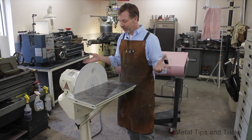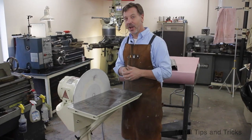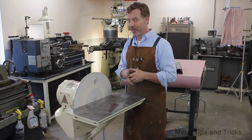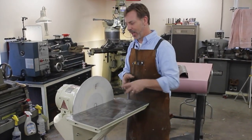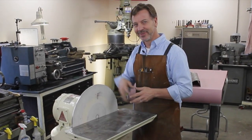Well guys, just done with another video. I hope you enjoyed it. If you did, give me some thumbs up. If you have any comments, I'd love to hear from you — just leave them in a positive way. Until next time, go out in your shop and build something cool. Thanks.